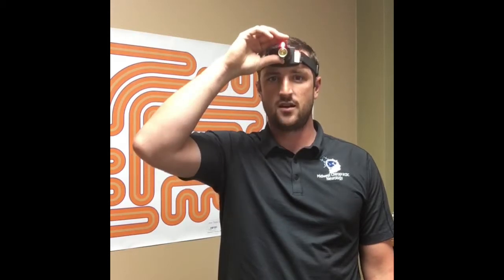So I have this laser here on my head — if I turn that on, I'm centering the laser to the center of my face so that way when I'm moving my head around, I know that that laser is reflecting where my head and my neck are.